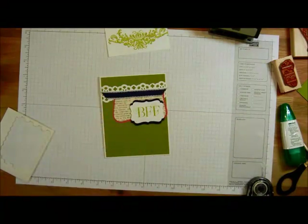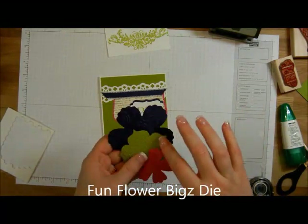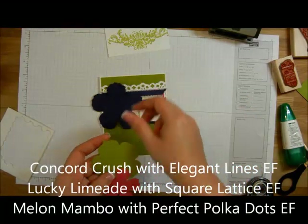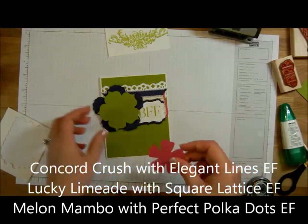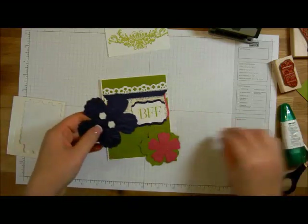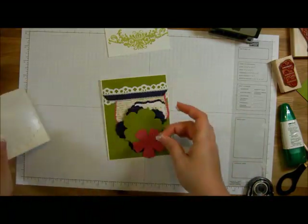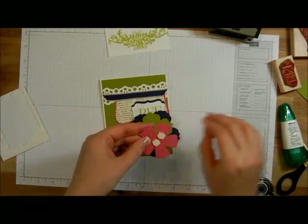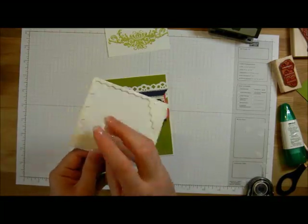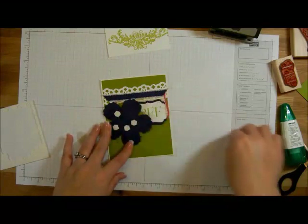So that is the base for our card — now I need to embellish it a little bit. I did some die cutting using the Fun Flowers die and ran it through Concord Crush, Lucky Limeade, and Melon Mambo. Then I went through and dry embossed each one: Elegant Lines on the Concord Crush, Square Lattice on the Lucky Limeade, and Perfect Polka Dots on the Melon Mambo. These are going to get layered together using dimensionals, offset, on the Melon Mambo.